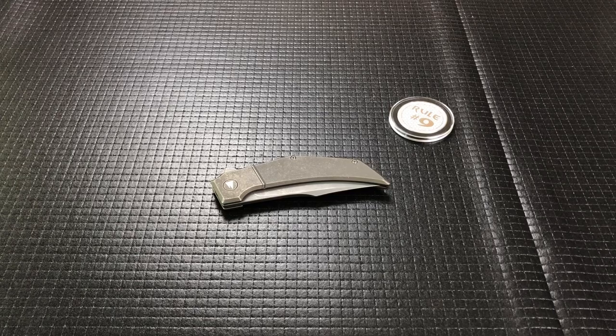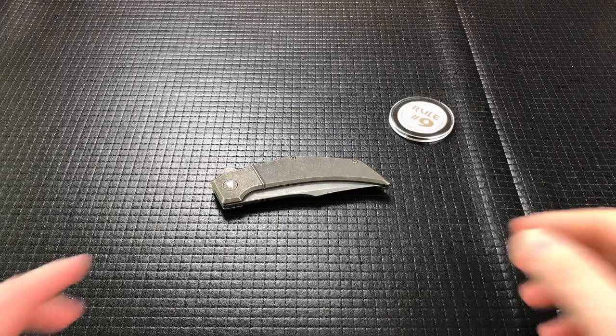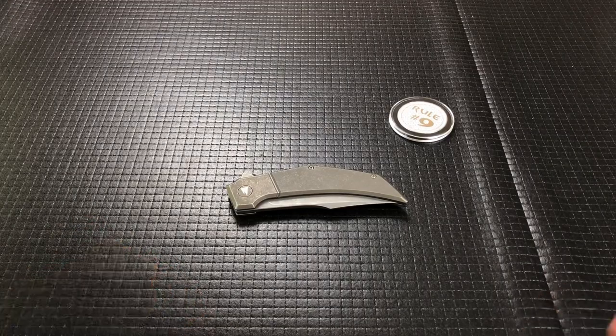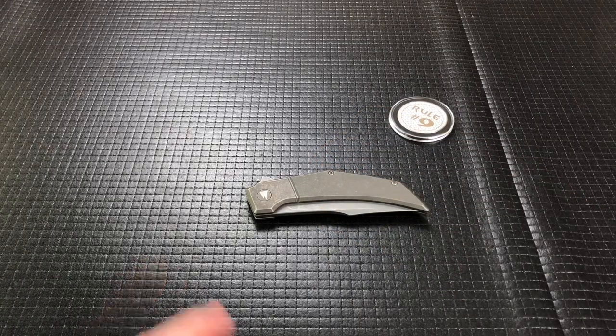What's up everyone, welcome back. Today we've got another knife loaned in from my buddy Gary. This is one where I think all three of the knives that I have from him right now, he bought new and just had shipped to me. So Gary, I hope you like this before you get it, because this is the last one I have to do and I'll get these shipped out to you shortly.